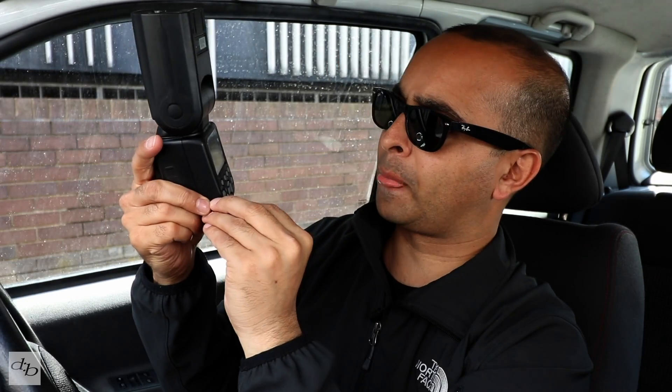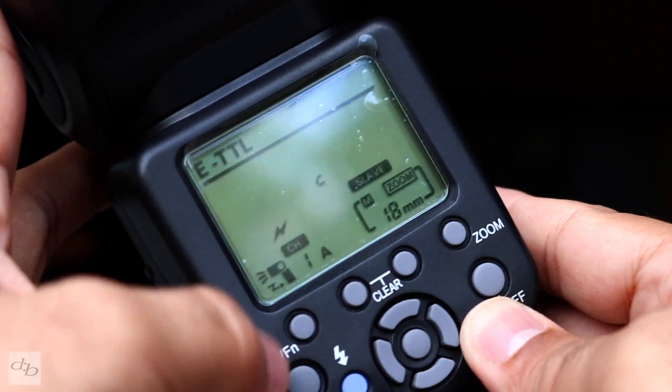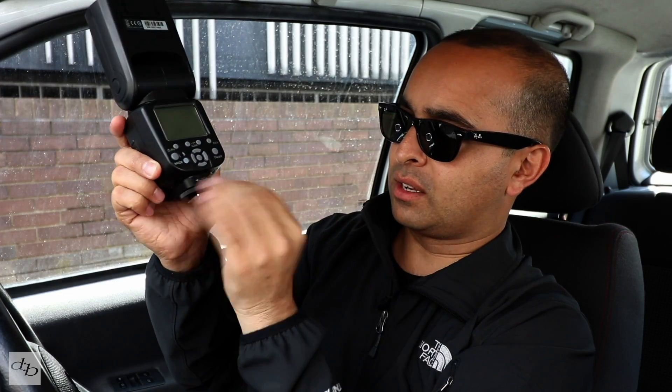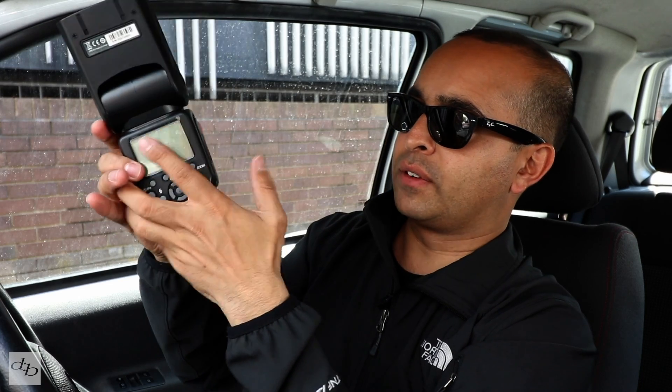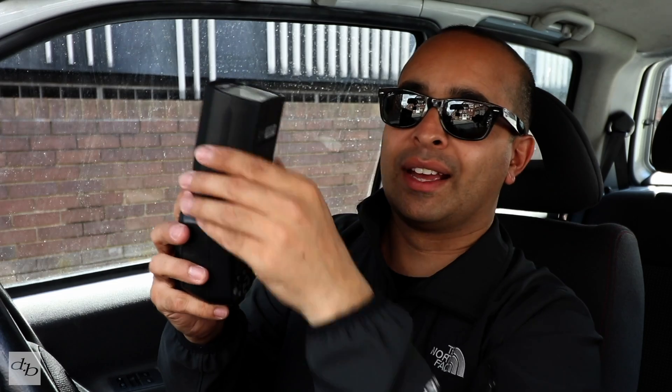On the back there's a nice little screen — buttons easy to use, looks clear, feels solid enough. The battery door pops open nicely. One important thing for me with flashes: if I'm going to bounce, I like to bounce off to an angle depending on what I want to bounce off.